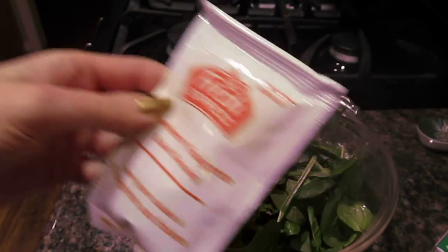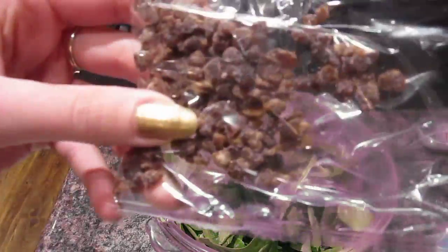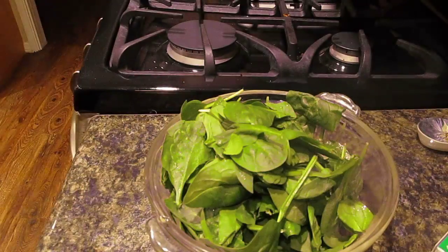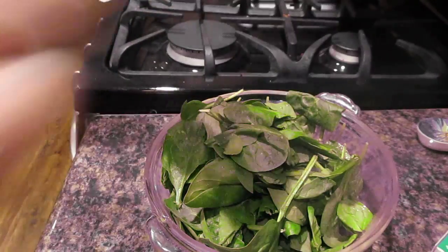We're going to be taking some of that dressing, and also these sun-dried strawberries — so you've heard of sun-dried tomatoes — and these yummy, delicious toasted almonds. They're toasted, not raw, so this is not raw vegan, but it's good. It's definitely good.